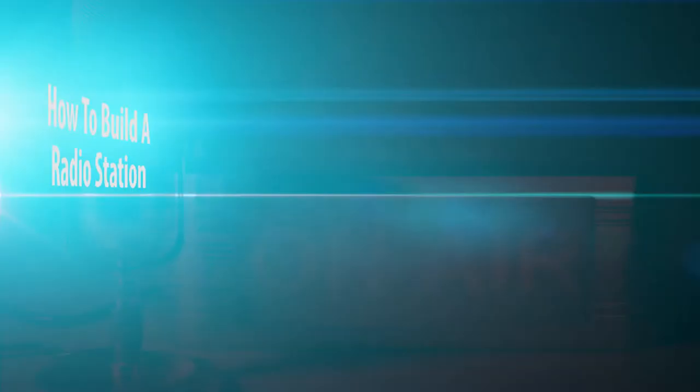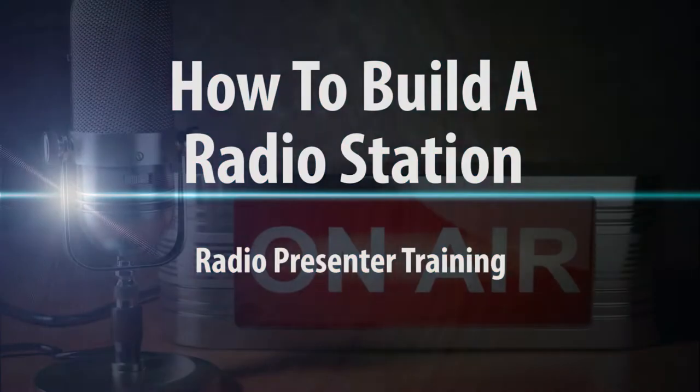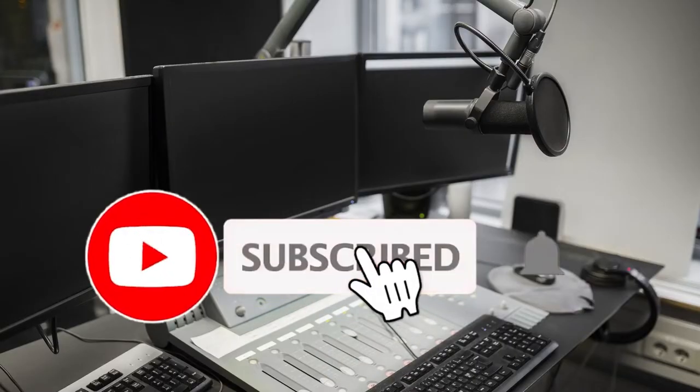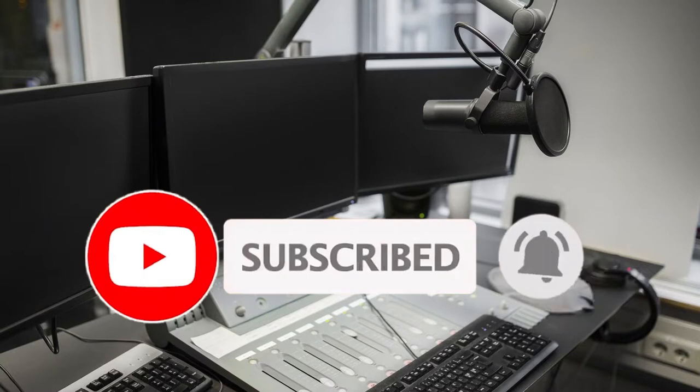This is the short version of this video. For a longer, more in-depth look, be sure to subscribe to be notified when it's ready to watch.